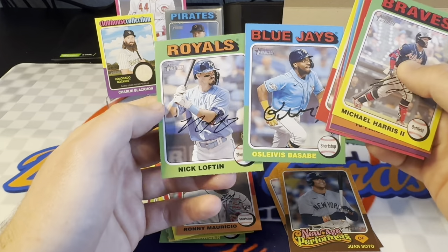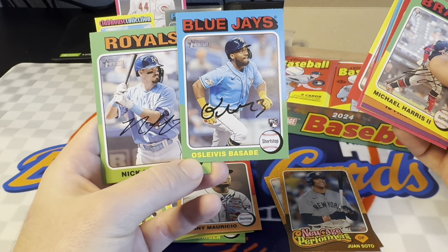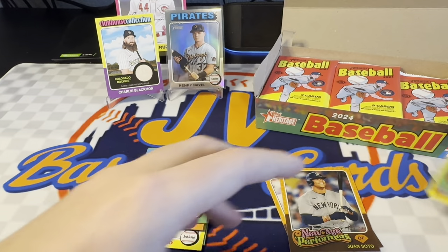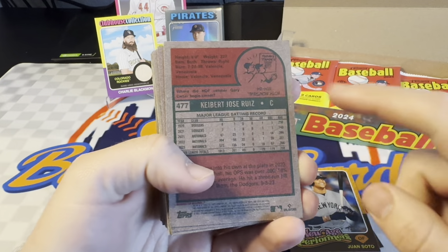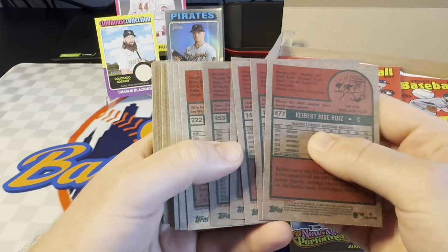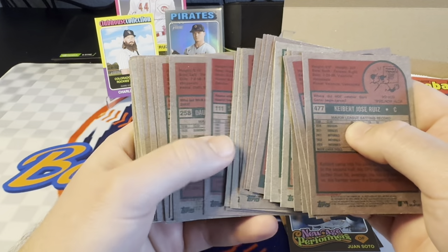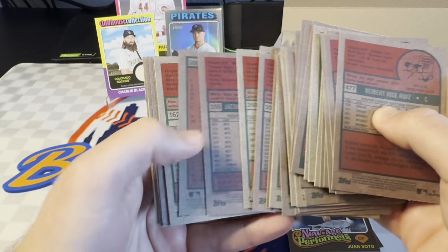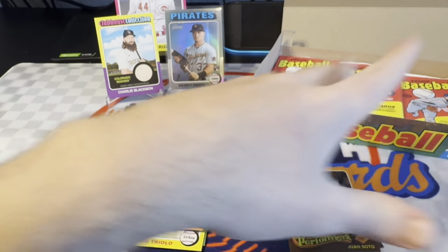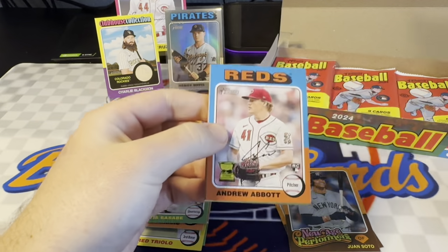A couple rookies here — Nick Lofton and then Oslevis Basabe. Let me just go through briefly and check some of these. On these, I believe if it's a parallel there'll be some words above the number. Like 'image' or 'color' or whatever they typically would do there. A lot of times they are pretty tough to notice in Heritage, so definitely worth going back through. And really psyched with that Henry Davis — that might be one to send off to the grader.